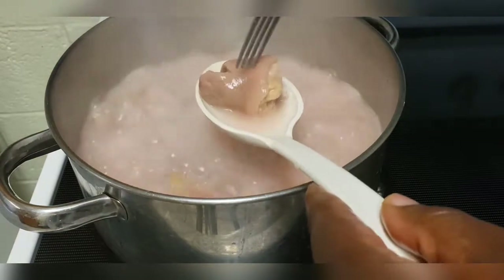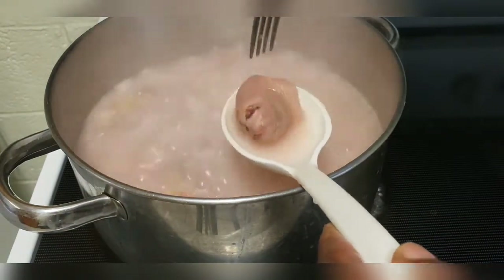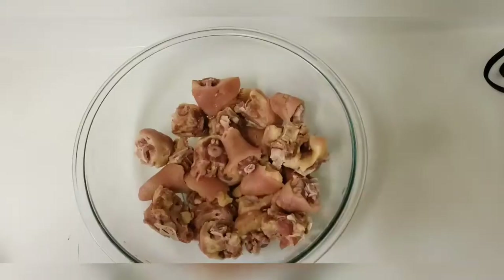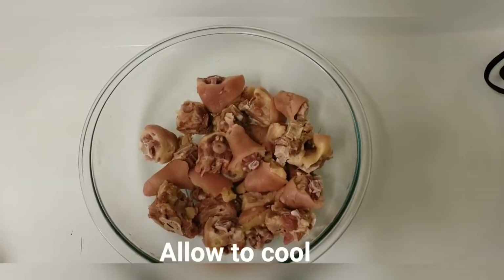Let's check and see if this pigtail is cooked. As you can see, these pigtails are cooked. Let's move on to the frying of the pigtails.